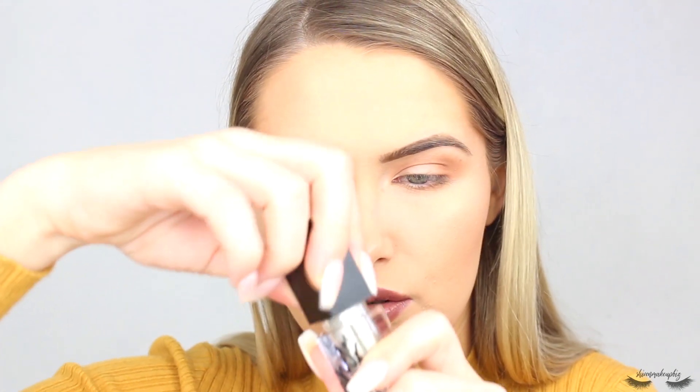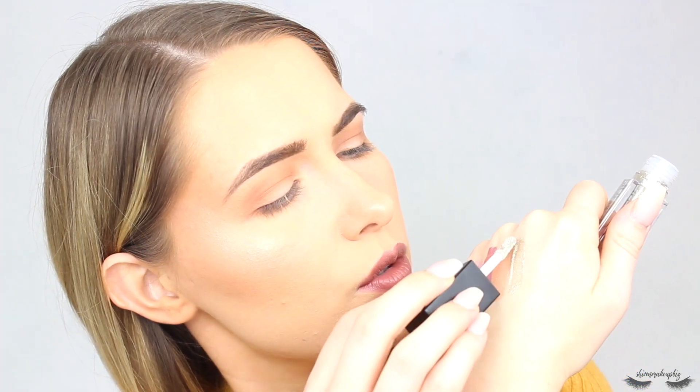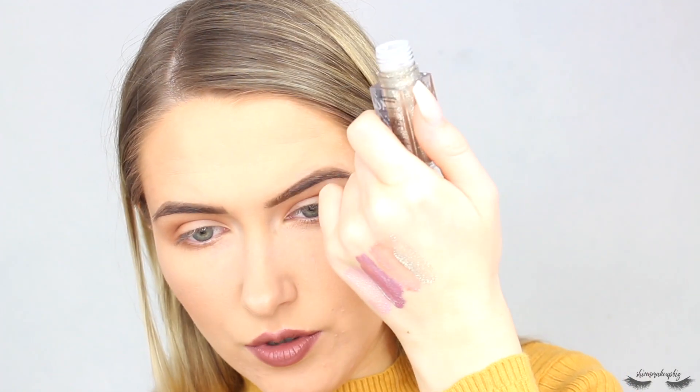Next up we have Moonstone, which is a silver shimmer. When I first received this I thought I probably wouldn't use it because silver can wash out my eyes, but this is stunning — really, really glittery. It reminds me a little bit of the Urban Decay Heavy Metals glitter in Midnight Cowboy. You could mix it into a look or just pop it on the inner corner.